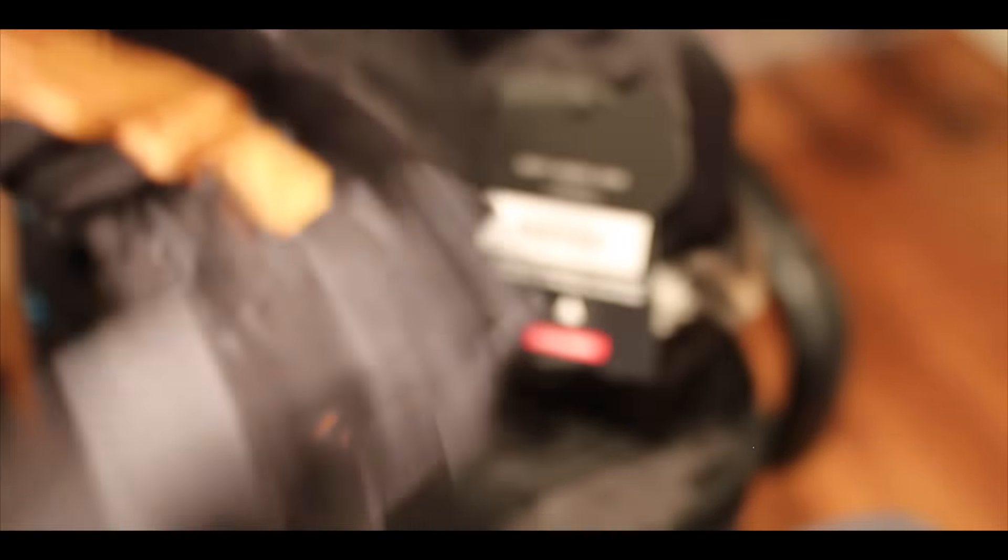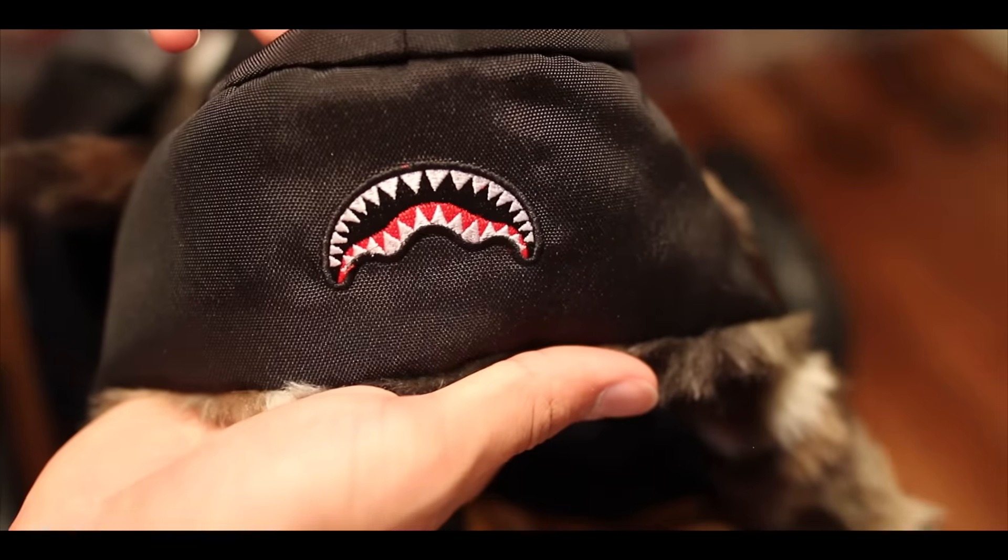Let me know what you guys think down below in the comments — how many of you have purchased from Sprayground, and what do you think about the different designs? Make sure to go check out the website and tell me what you think. I do think they have a lot of creative backpacks and bags, and I'm really happy they reached out to me since I've done business with them before. Let me know what you think down below. This is your boy Sneaker Life — I will see you in the next one.